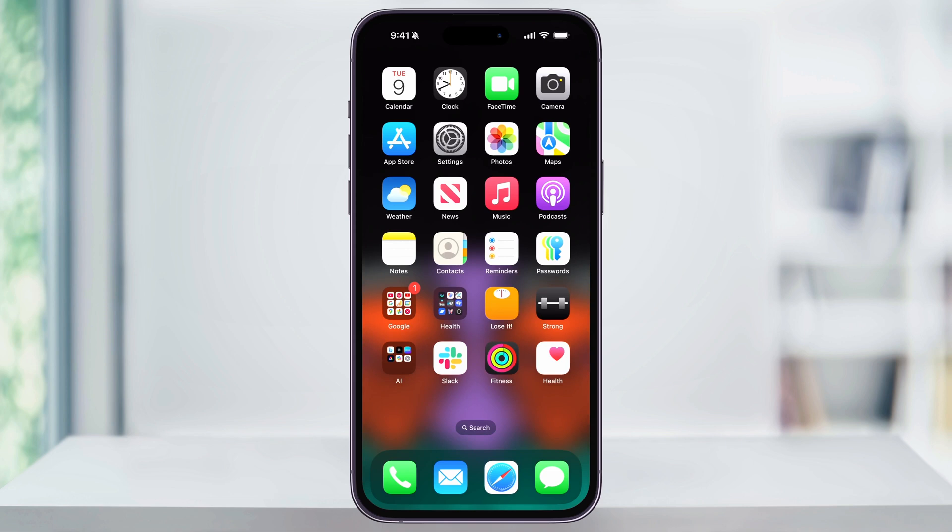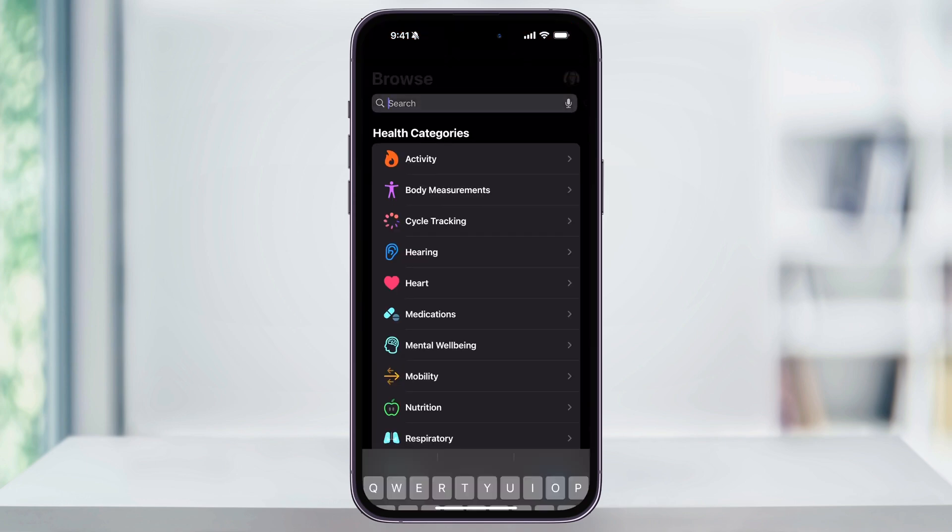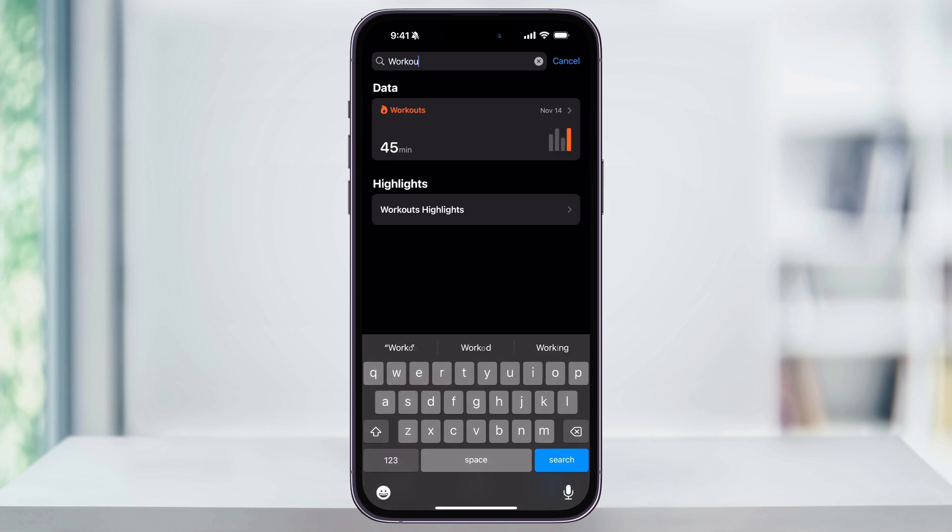Instead, close Fitness and then find and open the Health app. Inside of here is where we're going to be able to go in and add these manually. At the bottom right of the screen, tap Browse. Use the search bar at the top and then search for Workouts.